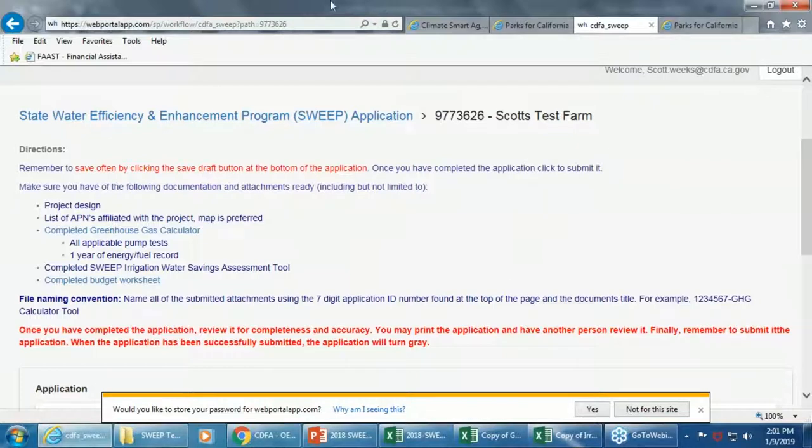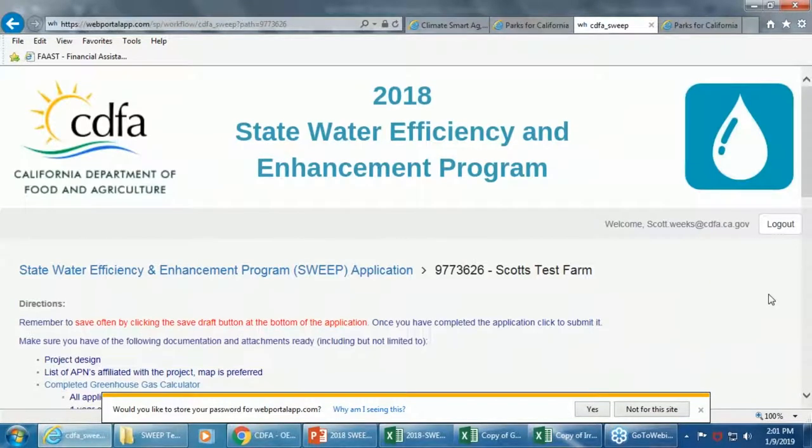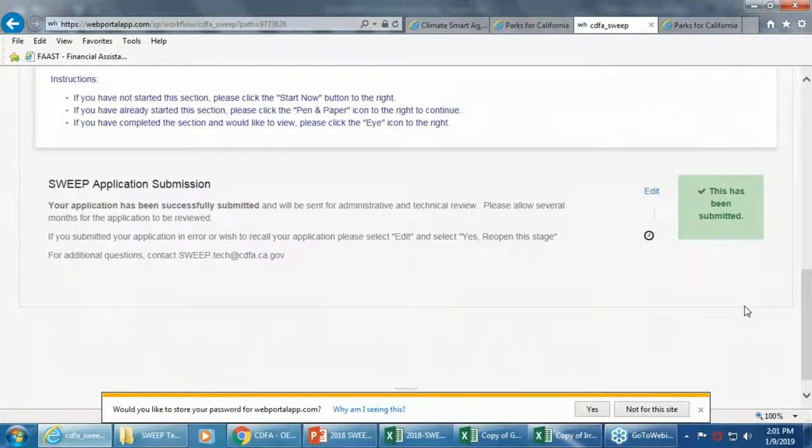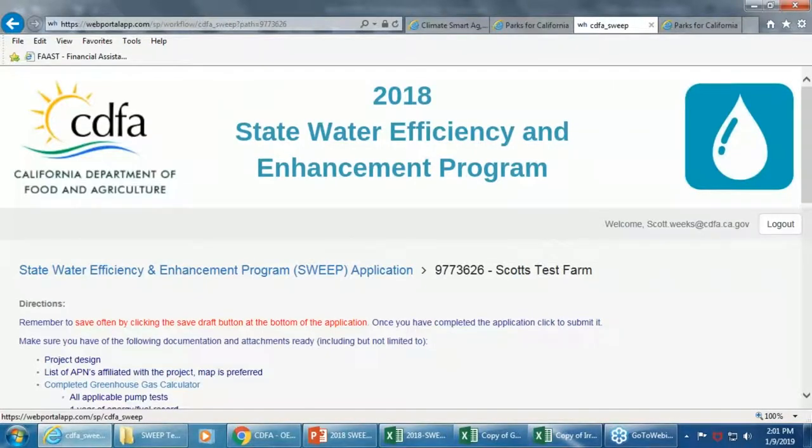Once you've completed your application, you still need to submit it. The system tells you how many days remain. If after submitting you realize you missed something important, you can actually recall it — a new function in this platform. You can go to edit, reopen the stage, recall it back, and make changes to attachments or content. I think that's going to be a really useful feature, and I'm looking forward to seeing how this platform works out.